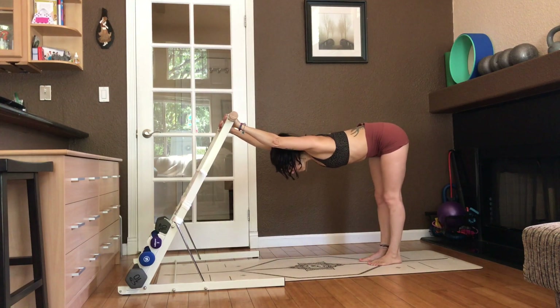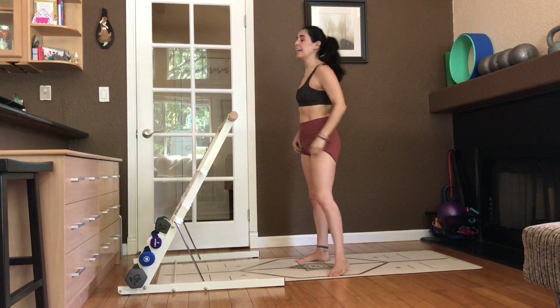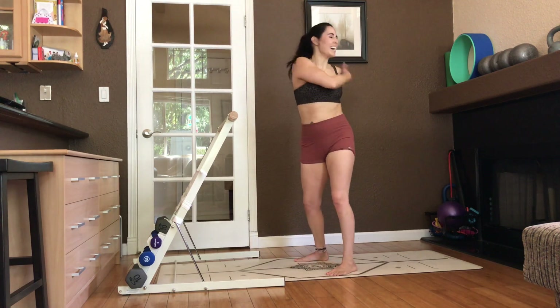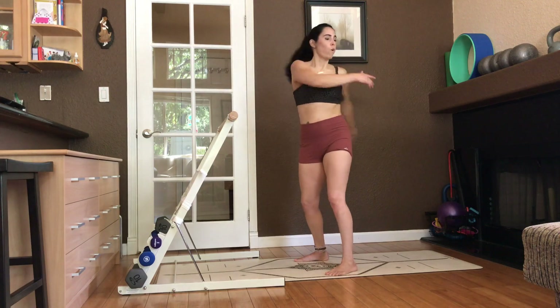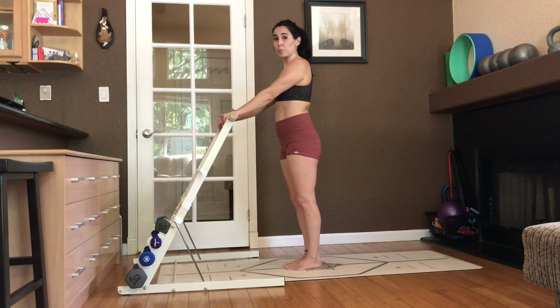Whew. Breathe. All right, how are we doing? My heart rate's flying. Out of breath. Swing those arms. Pat yourself on the back. Push-ups one more time.